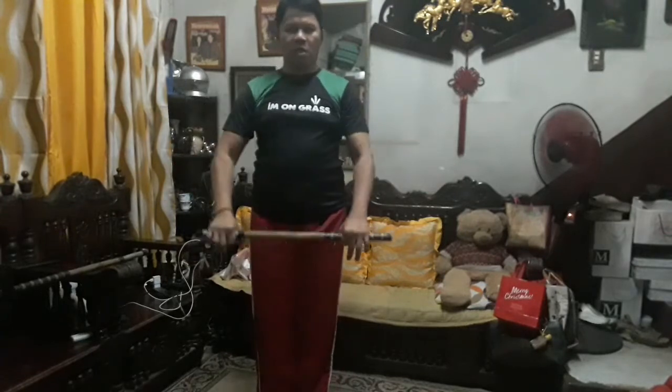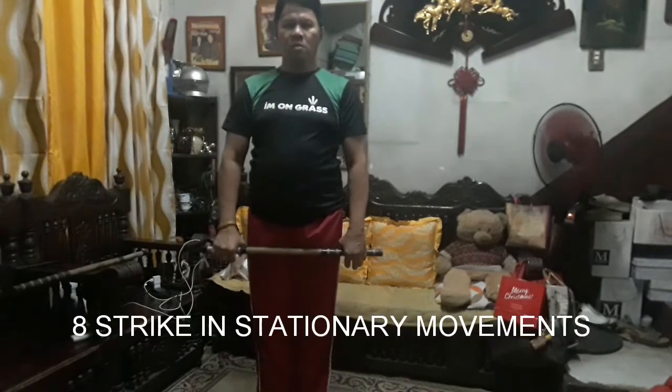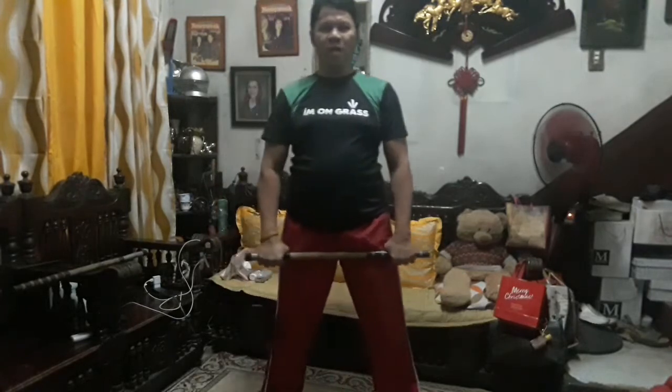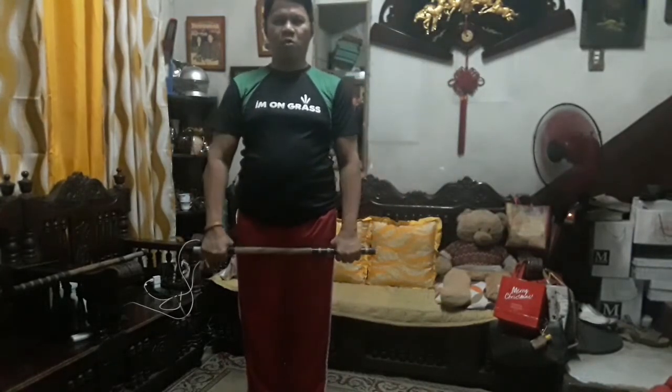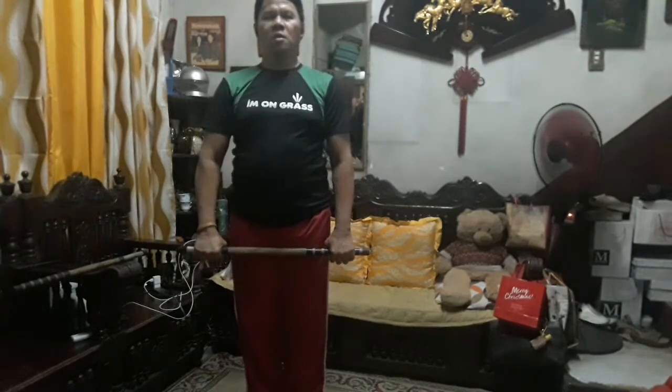I'm going to do the proper sequence now, and then you're going to do your own video. This is the standing position — the bow: one, two, bin bow, one, two. This is the standing position. First, I'm going to show you how to make the eight strikes without moving, so in the stationary position.